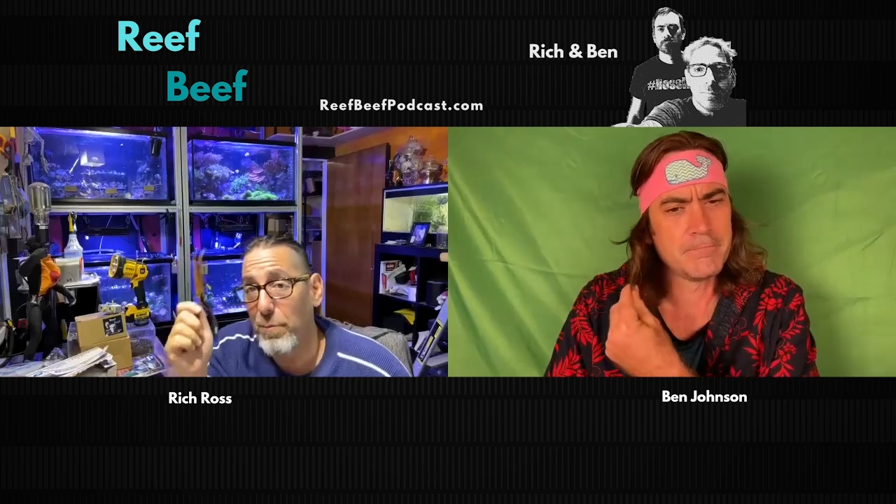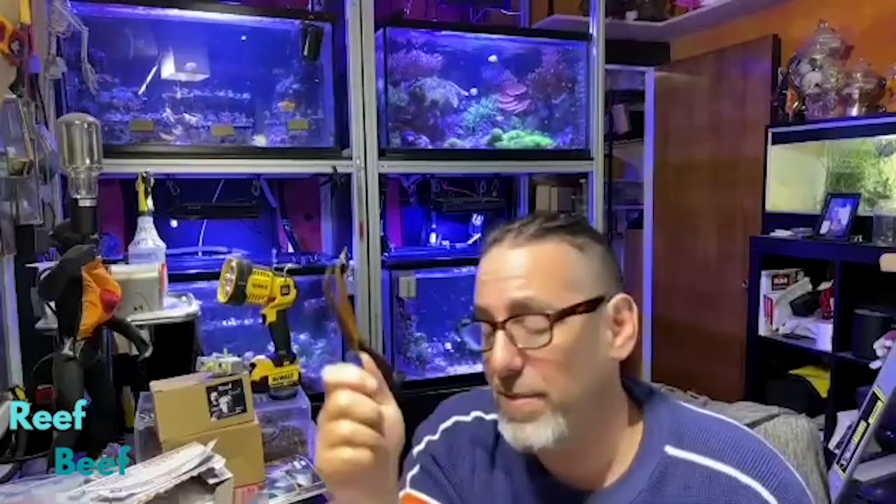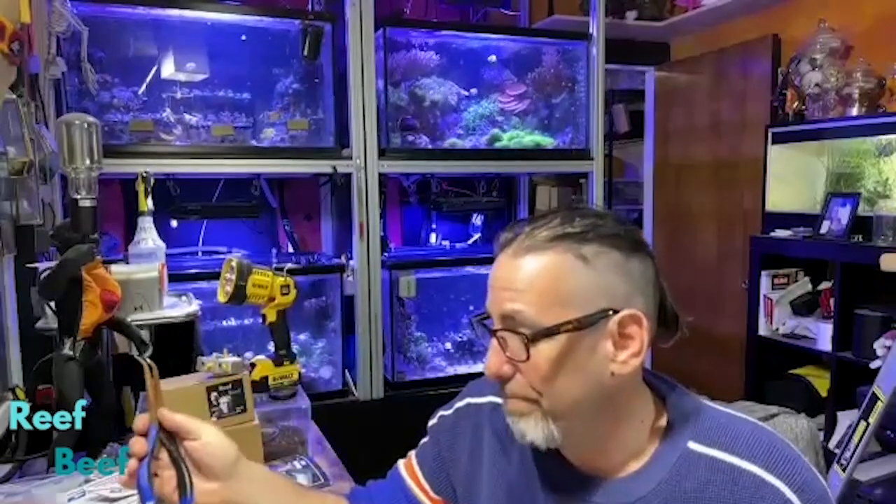I like these pliers — we'll put a link in. I still like the 3D printed ones, and I think we have a venue for people to get them rather than just the STL file, but that's not going to happen this week. This other tool isn't happening this week either, and I think the other beef segment should wait till next week.